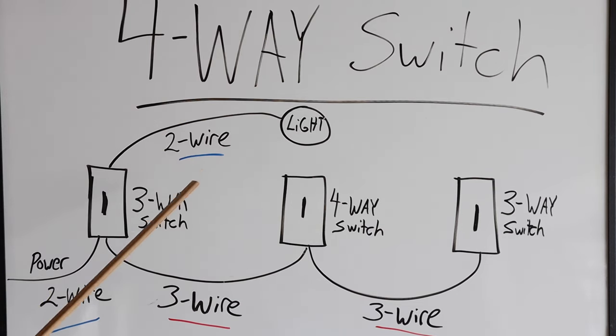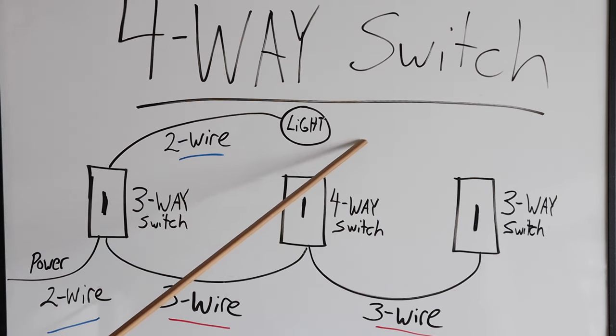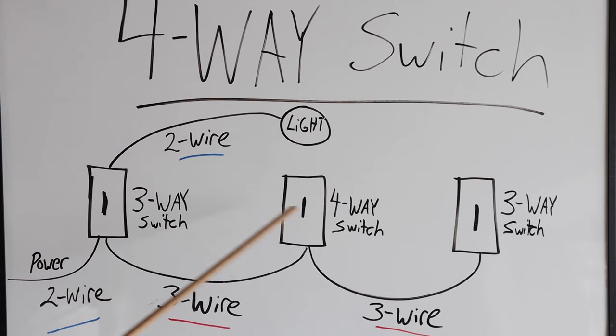So what is a four-way switch? A four-way switch is needed when you want to operate a light, an outlet, or anything from more than just two switches. If we didn't have this middle switch and we just had a switch here and a switch here, you would only need a three-way switch system.